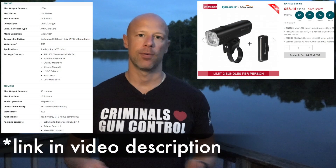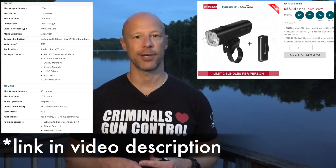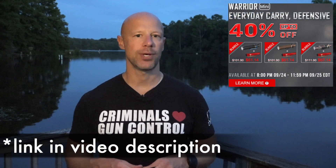Welcome back everybody. As you guessed by the title of the video, we are going over Olight's September 2020 flash sale. There are a few lights contained within this flash sale. One of them I do not have — it is a bike light. I don't ride a bike with lights, so I didn't think it would be of much interest to the audience. You guys can see the info on it on your screen, along with the sale dates and times. I think this one is 28 hours.